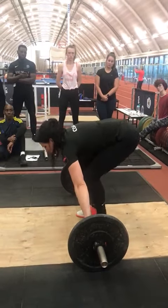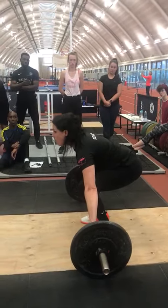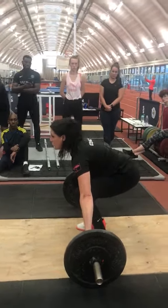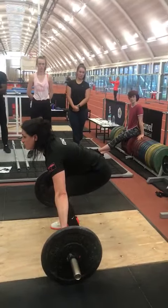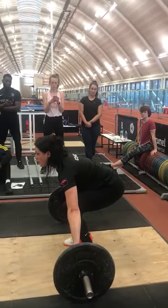So when you get into position, you're going to sit tall, you're going to brace, and I want you to pull the bar but not actually lift it. So your shoulders are back, everything is squeezed, arms are relaxed in position, and you're ready to pull.